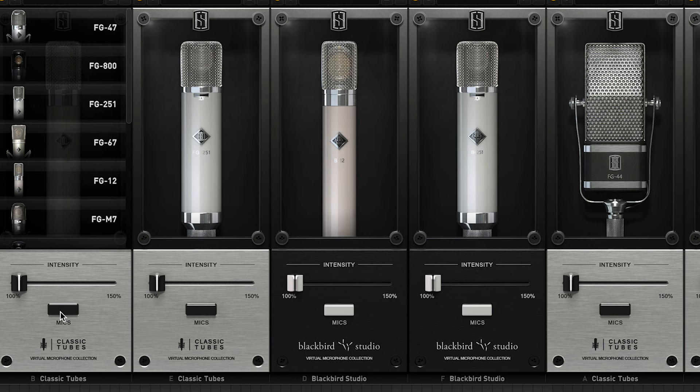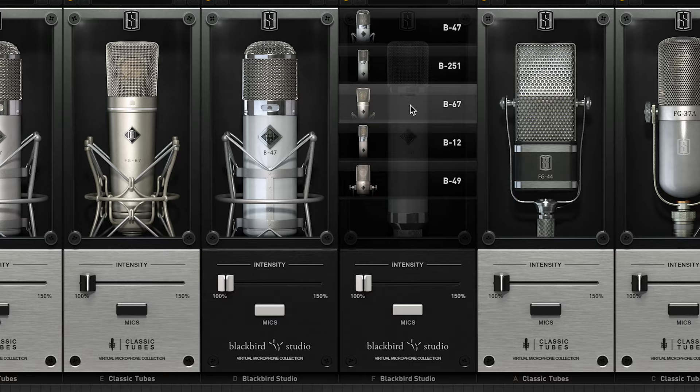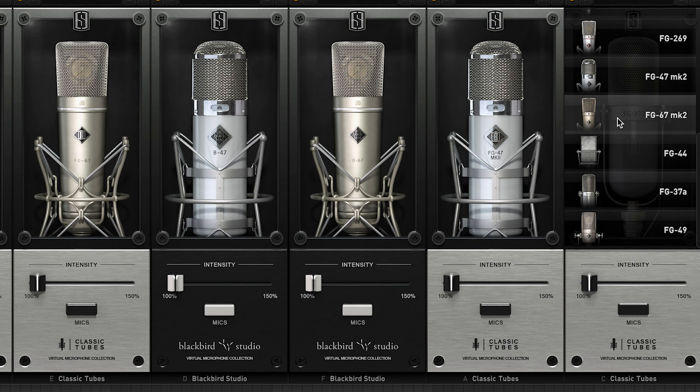Then I auditioned an additional six microphone models for the vocals: the FG-47 and the FG-67, the B-47 and the B-67 from the Blackbird expansion, and then the Mark II versions of the 47 and 67 from the Classic Tubes III expansion. At the end of the comparisons, I'll tell you which ones I liked best, and I'll use them in a mix made using only plugins from the Slate Digital All Access Pass. Slate Digital is running a sale through February — check out the bundle to save even more. The expansions really increase the tonal versatility you can get with your ML-1 microphone.